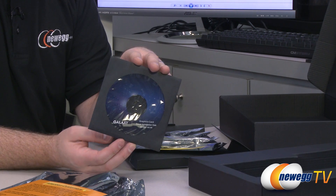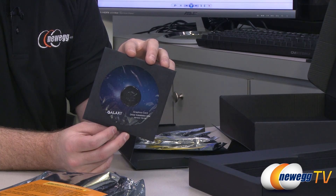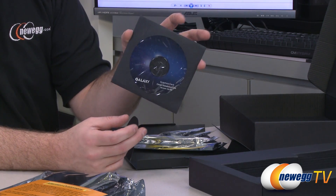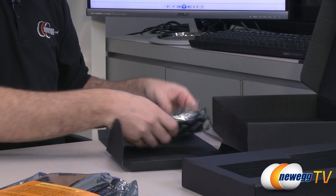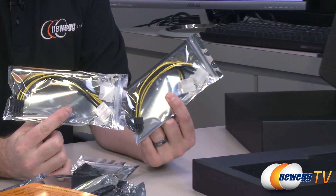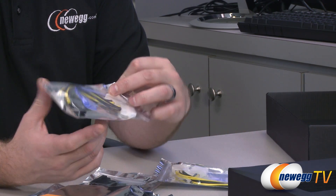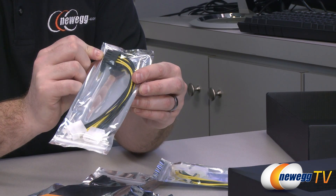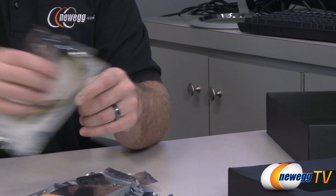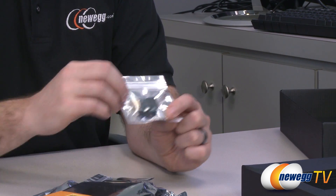We have the graphics card driver disk, but I'd recommend downloading the latest drivers — either Galaxy's overclocking software or the NVIDIA driver. NVIDIA just released their latest drivers today, coinciding with the release of Crysis 3, so make sure you download those since new drivers typically mean increased performance and compatibility. There are also two power adapter cables that convert two standard 4-pin Molex plugs into an 8-pin PCI Express power connector — only use these if your power supply has the proper wattage and rail setup.